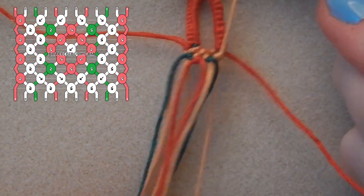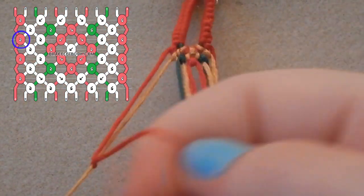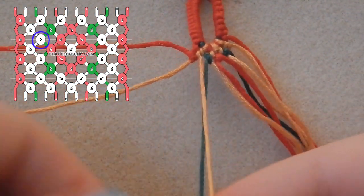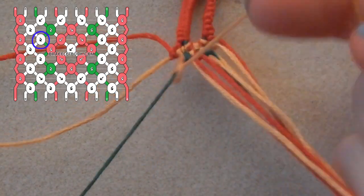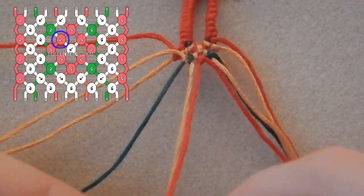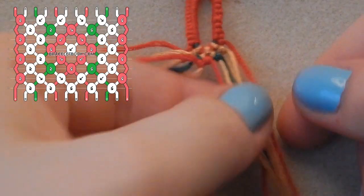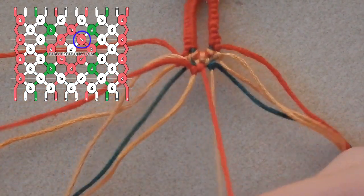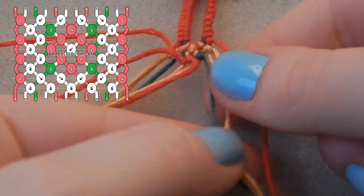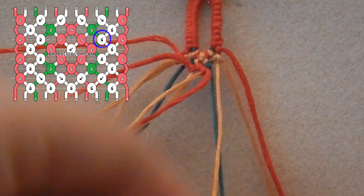I really like this way of starting bracelets because the edge is so straight. Taking that first red strand again, we are tying a forwards-backwards knot, and another forwards-backwards knot using the gold over the green. Then we are tying a backwards knot using the center red color over the gold string which is to its left. Now taking the other red and tying a forwards knot over the next gold.